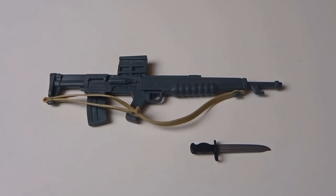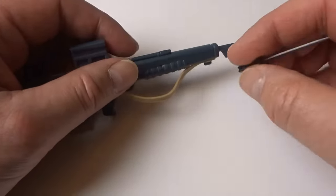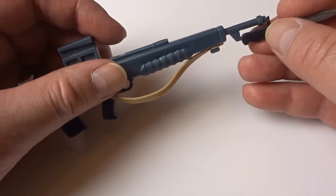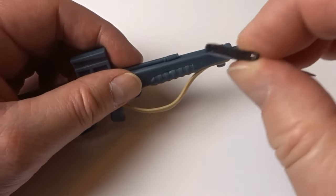The assault rifle was moulded in blue with an attached vinyl yellow strap. The bayonet could be fitted under the barrel via a handle ring fixing over the muzzle, and the handle slotting into the bayonet lug via a slot in the handle.